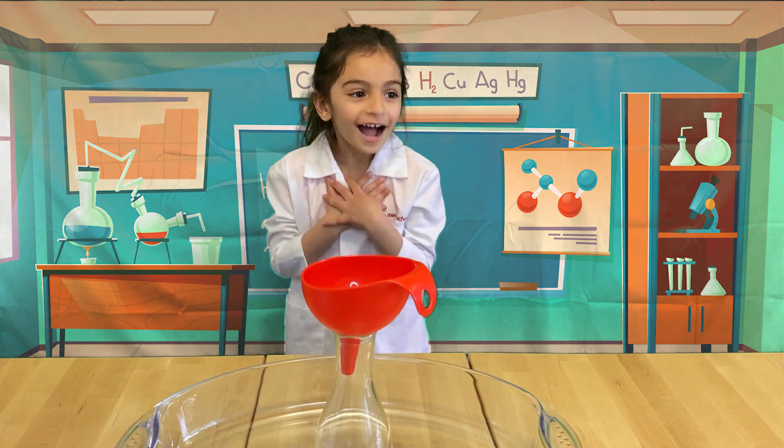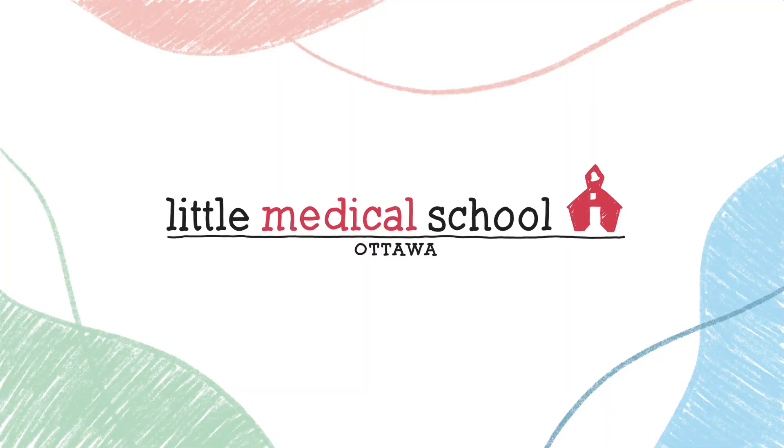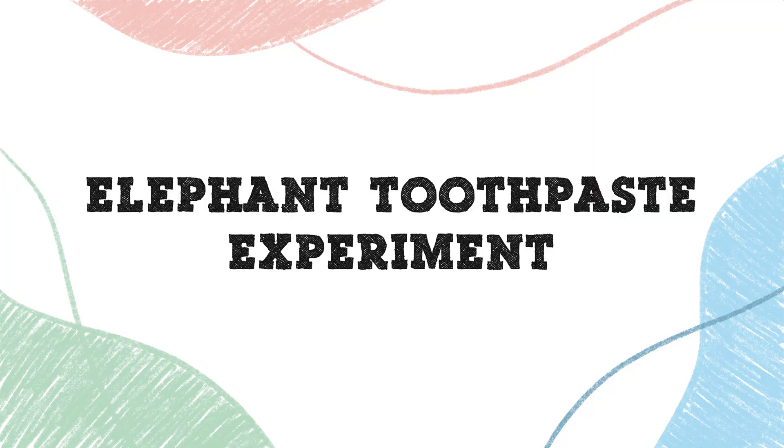Hello, my name is Kai. I am a doctor from Little Medical School, Ottawa. Today we're going to make an experiment — the elephant toothpaste experiment!